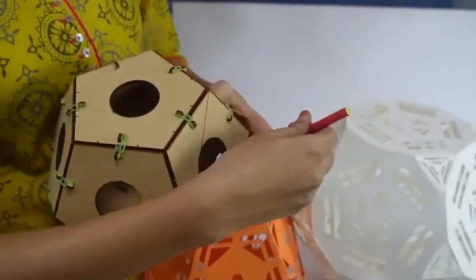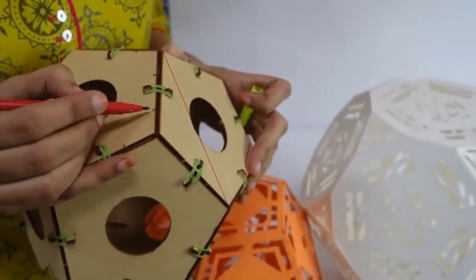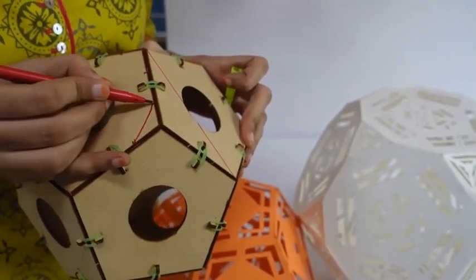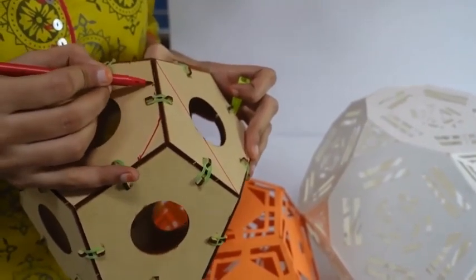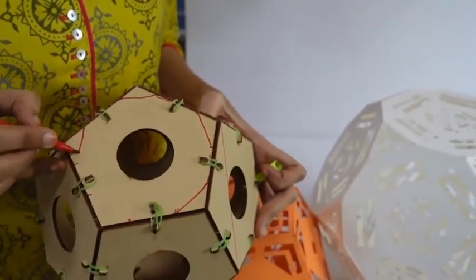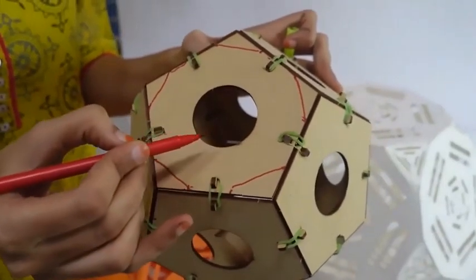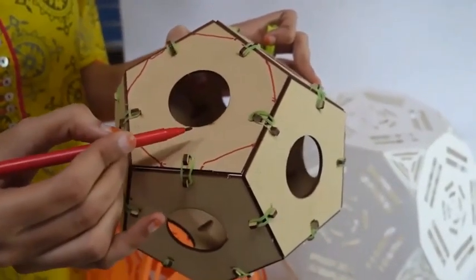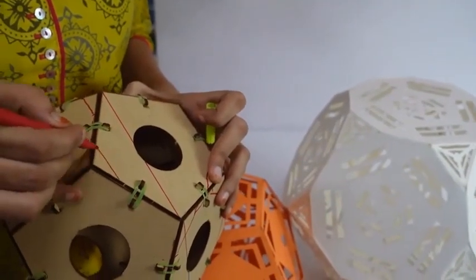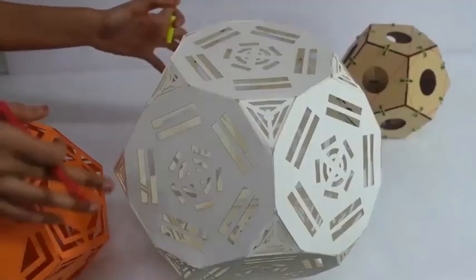This is a dodecahedron. If I cut one third of its every side and then join like this — joining here and here — we'll get a 10-sided polygon on its faces. That is a decagon. And now on its vertices, joining here, we'll be getting a triangle. We'll get a triangle like this on every vertex.